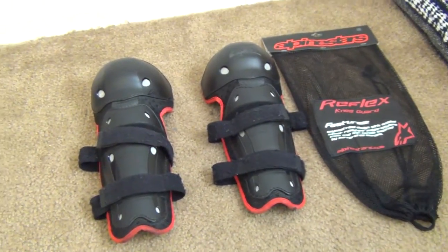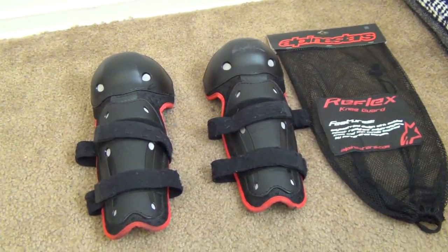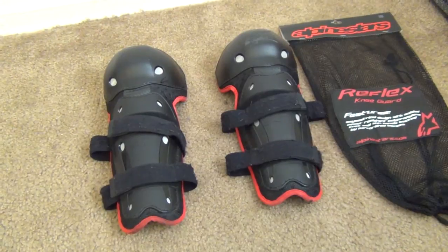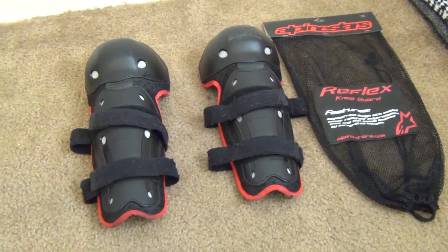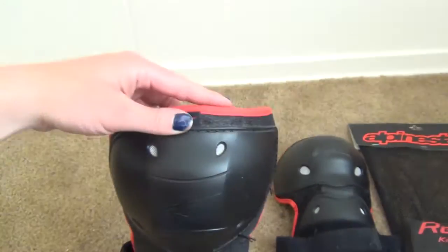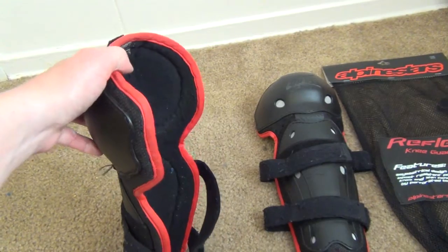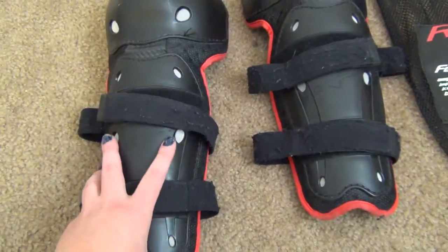These cover pretty much my whole shin from the top of my knee all the way down. I'll try them on so you can see and get a feel for how big they are. Keep in mind I'm only five foot four. I wear them underneath my jeans — though you could wear them over top if you wanted. The only problem with wearing them over jeans is there's no fastener around the kneecap part, so that section would just be flexing in the breeze.